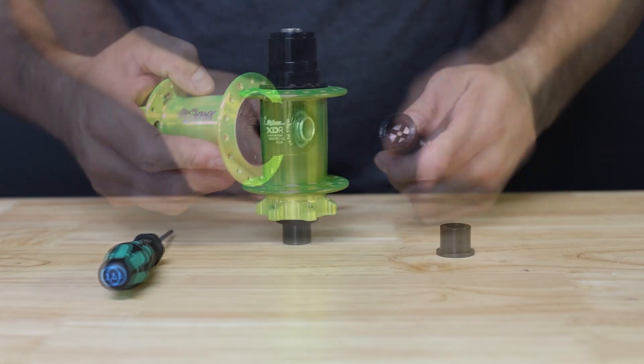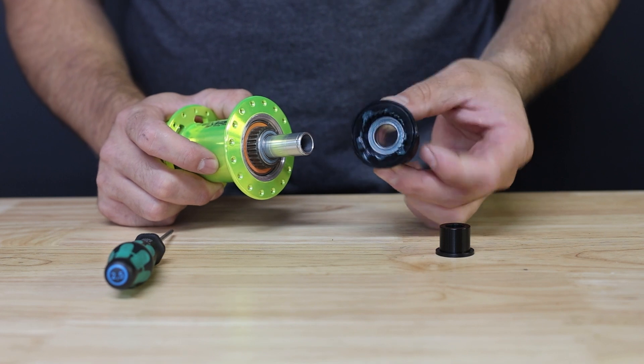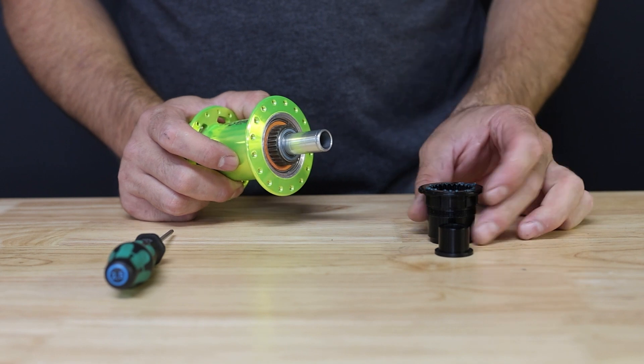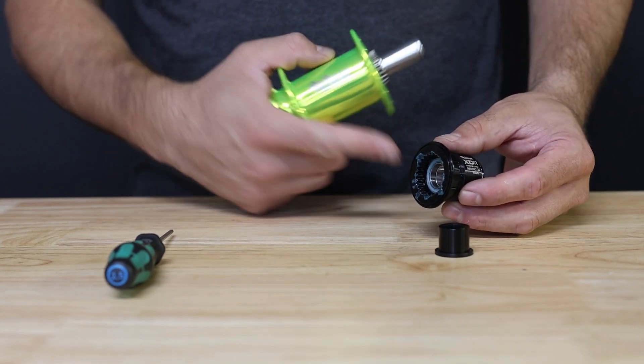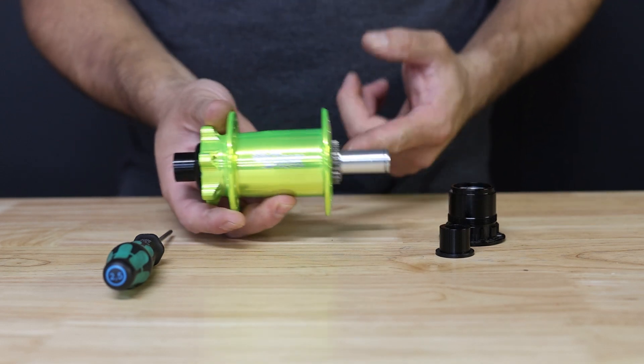Once secure, go ahead and walk the end cap off the axle. Once that's been removed, you can now remove the freehub by pulling it off the axle and off the spline assembly on the driver. The spline interface is the same for XDR, Shimano Microspline, Hyperglide freehub bodies, as well as the Campy N3W.